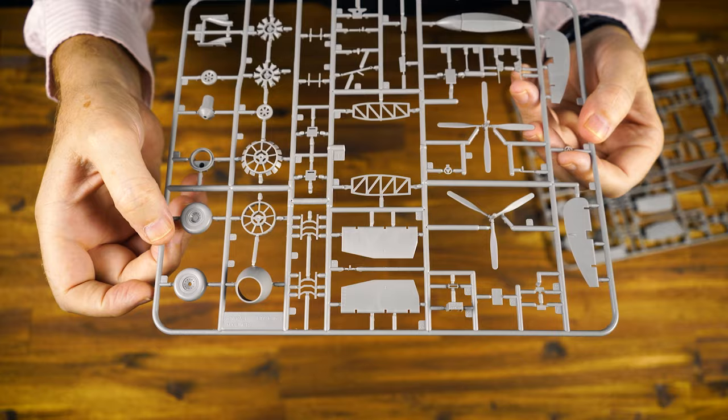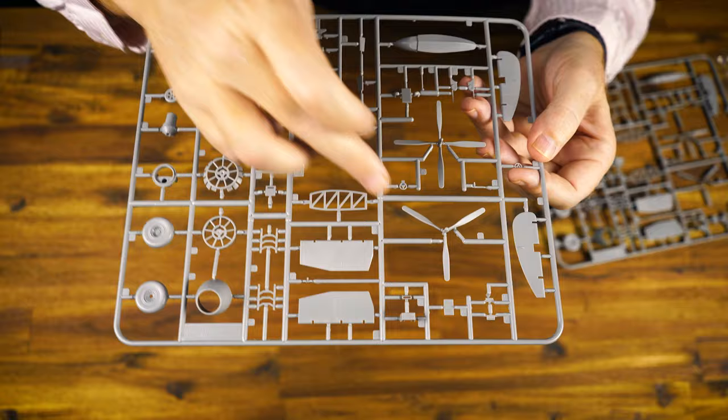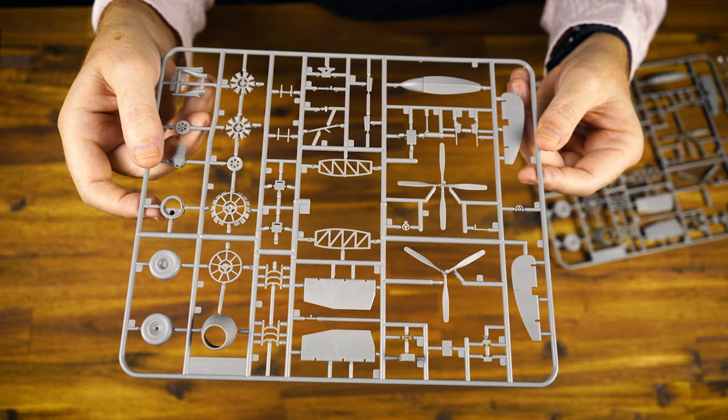This is a very, very sleek looking aircraft. I think it's going to build up exceptionally well. We've got main wheels, the nose wheel, and two options for various propeller types — either three or four blade. So you're really going to need to do your homework to make sure you get the most accurate airframe built out of the box.